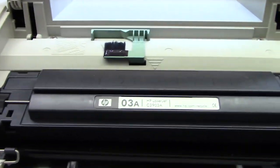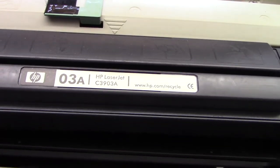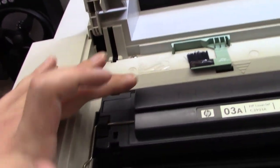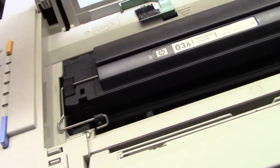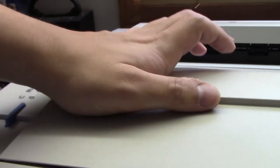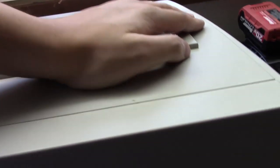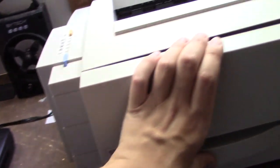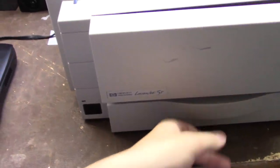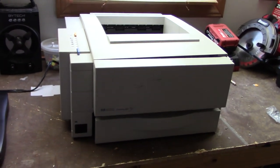Here's the toner cartridge. This uses a C3903A cartridge, and again this cartridge still works - I don't know how much life it has in it, but I'm going to enjoy it while it lasts. Unfortunately there must be a piece of plastic broken off because this side doesn't go all the way down like it should, but not really that big a deal.